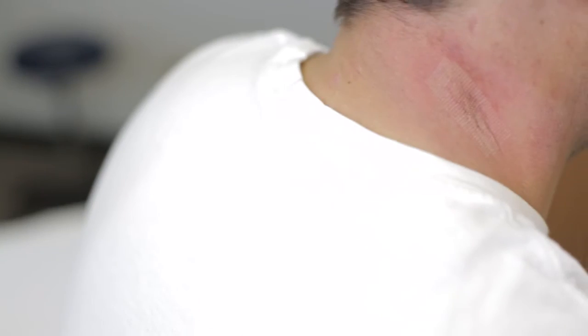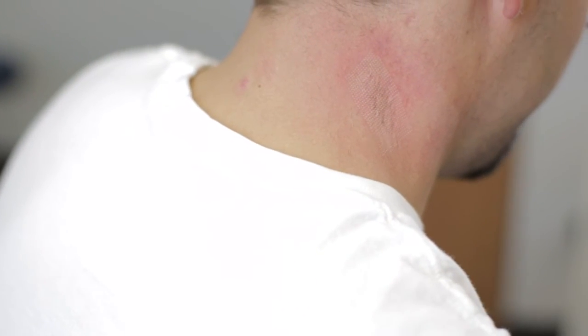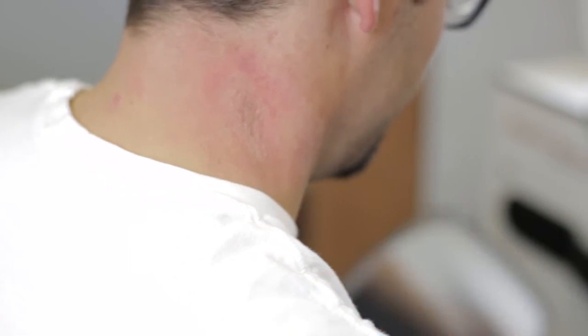We're done with the treatment. For aftercare, how it's going to feel on your skin — it's going to feel like a mild sunburn for probably the rest of the day, and then it should get better. If it's uncomfortable, you can take some Tylenol or Ibuprofen for any discomfort, and that should be all that you need.